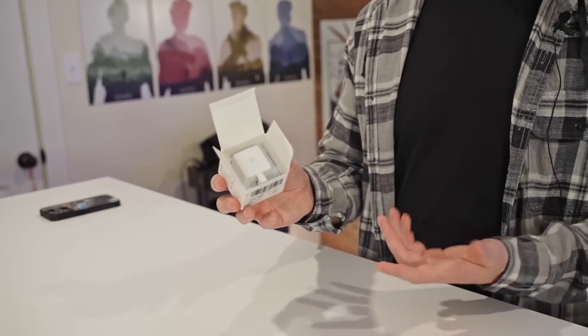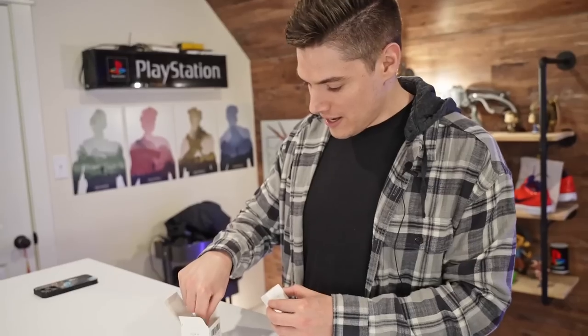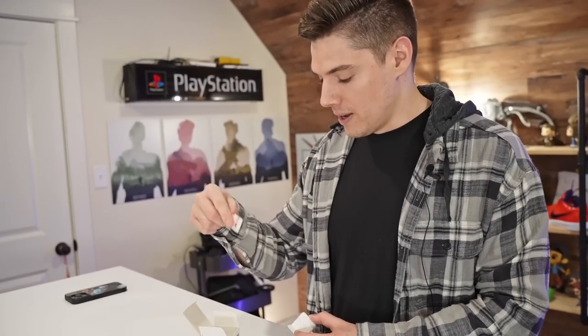And that's the unboxing experience. There it is. It's a tiny little thing, and it has 3M tape so you can double-attach it to something.